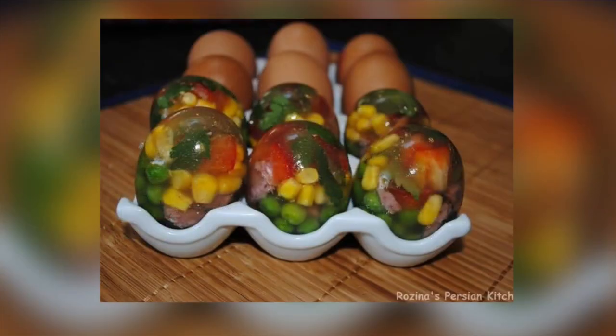Easter might be over, but Mother's Day is right around the corner. Who doesn't love a hard-boiled egg? This is a twist on an egg where you put veggies and sausage in. Someone sent this to me — I think it's by Rosina Dina — and we're going to do this and see how it goes.